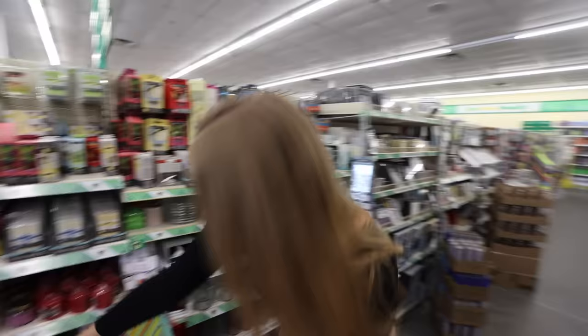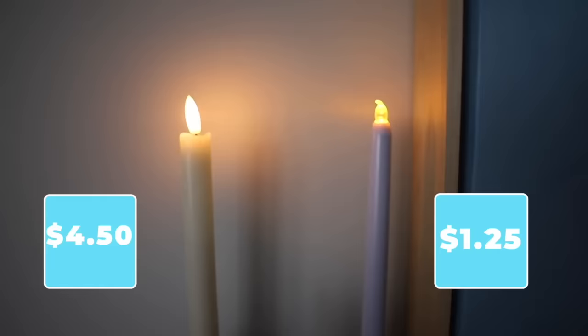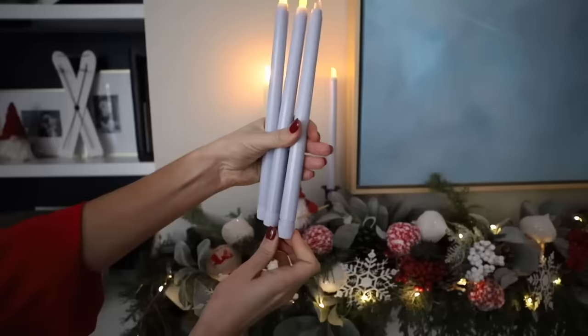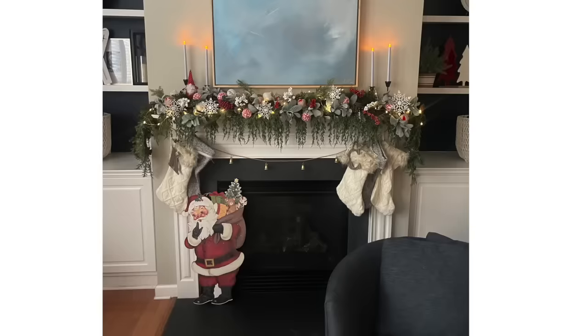Speaking of the holidays, they have these LED taper candles. This rivals what you find on Amazon. I love to use these during the holidays with the Dollar Tree candlesticks. Here's the Amazon version right next to the Dollar Tree version, and I think they're just as awesome. You turn these off by just lightly unscrewing the candle, and they work really well in those Dollar Tree candlesticks. I want to know what you think, so leave a comment down below.